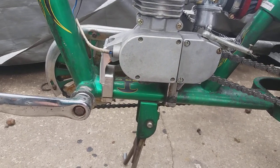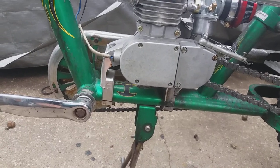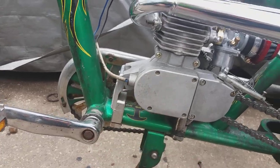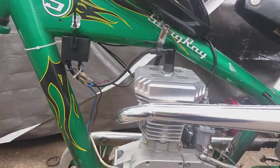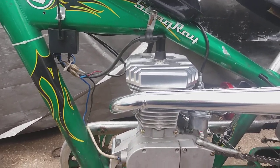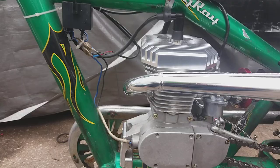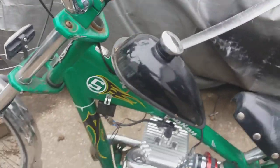The motor mounts that mount up to the bike real good — we don't have to do a lot of fabricating — were 70 bucks on Amazon. They look good, aluminum. Stock ignition, factory stock spark plug. I was running a hotter plug, but I put in a higher compression head so I had to go back down in heat range.